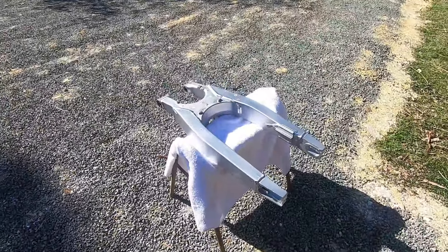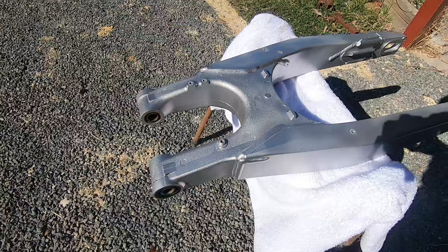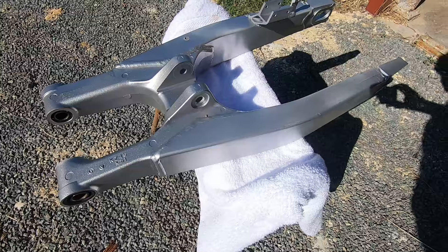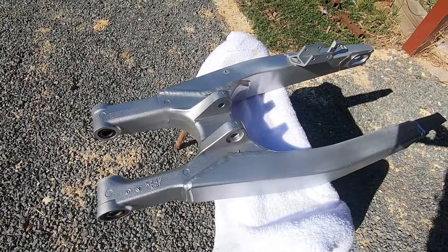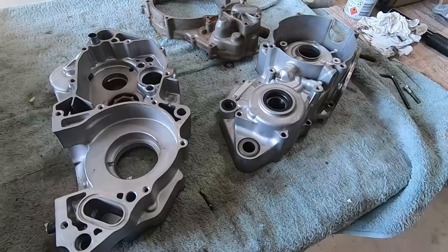There's a look at that swing arm out in the sunlight — never fails to amaze me how good these things look once they've been done. We'll just flip that over and have a look at the other side. There we go — look at that. That's gonna look great. Anyway, we'll pop that back on the table, pop the hardware back on it, and get onto the engine pieces.